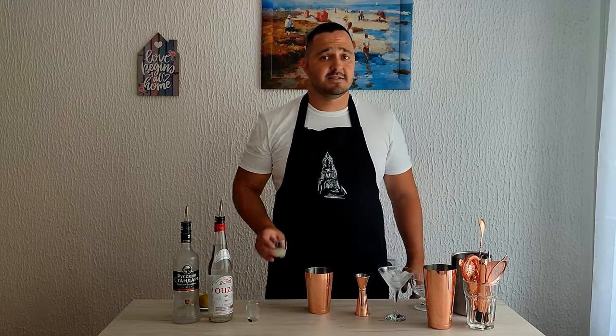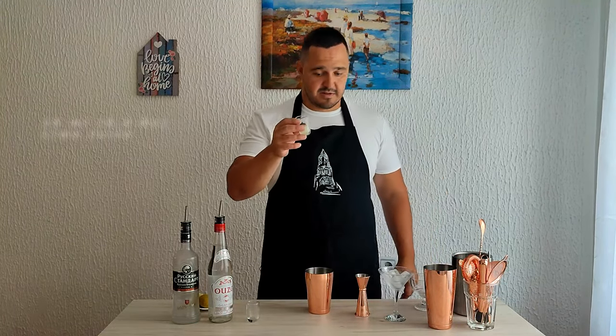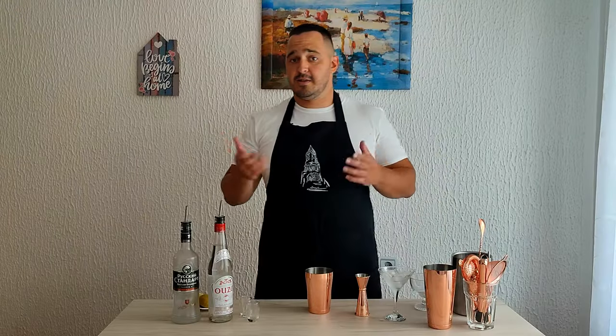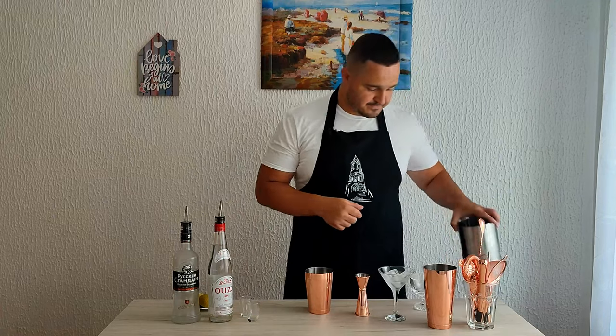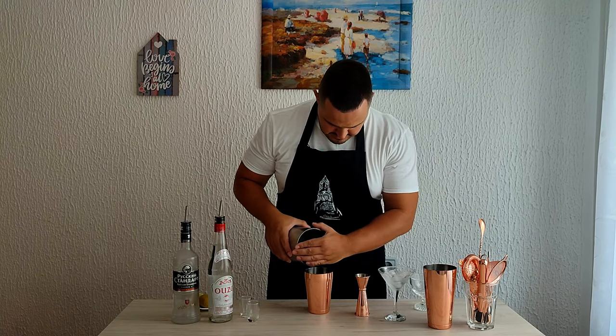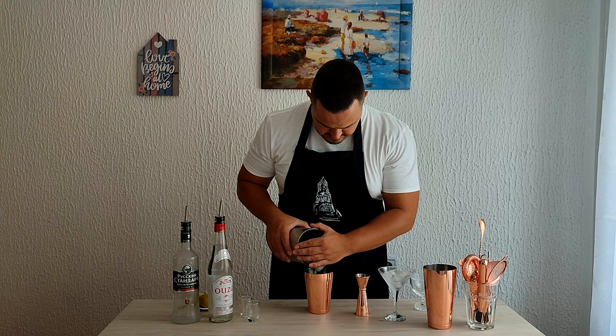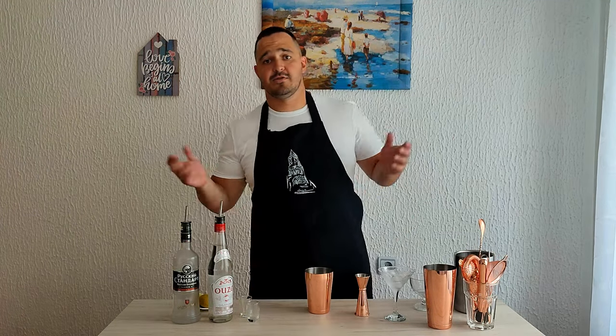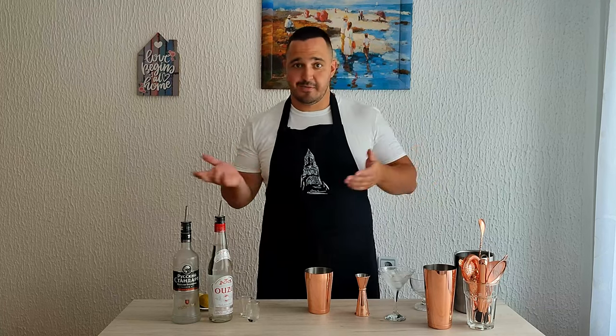And last but not least, lime juice: 10 ml. Now we need ice. And we are going to shake the cocktail for about 10 to 12 seconds.